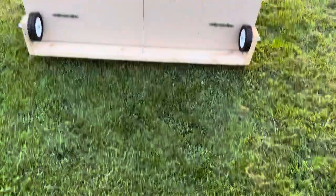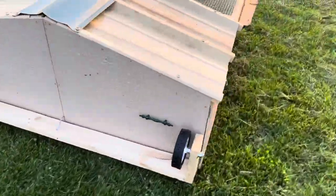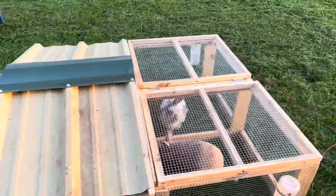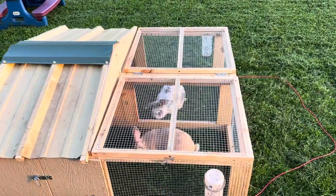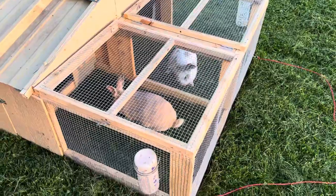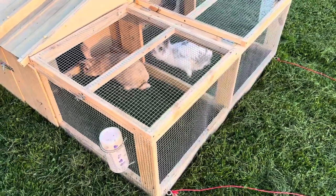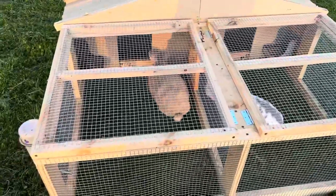I might try to get some plans made for this so other people can have access to them. I'm gonna paint this roof green to match our chicken tractor, which I'll show in a later video. I've had the chicken tractor for going on two years now and it's really come in handy — the chickens really enjoy it. But for now, that's the rabbit hutch.